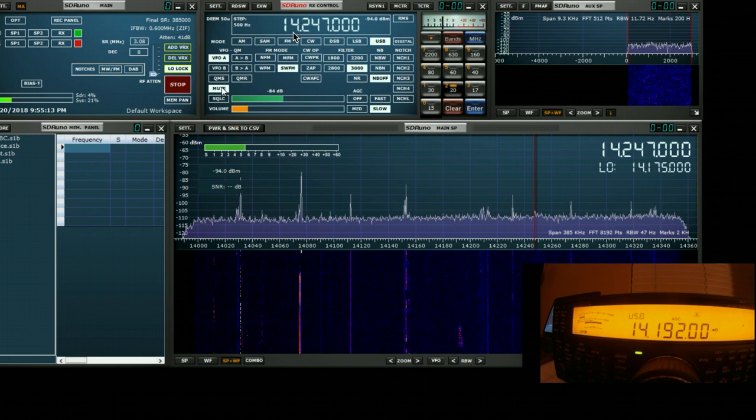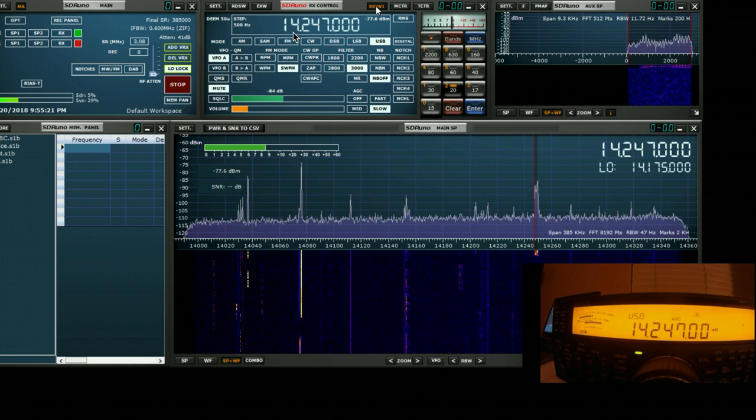And so we can monitor what else is going on in the band without adjusting the rig itself. Obviously, if we decide we want to move to the new frequency, we turn the rig sync button on again and it will move the rig to correspond and stay in sync with SDR-UNO. Quite a useful feature.